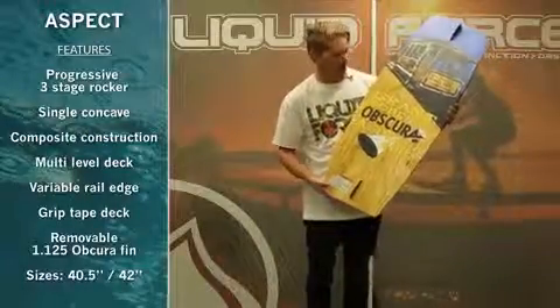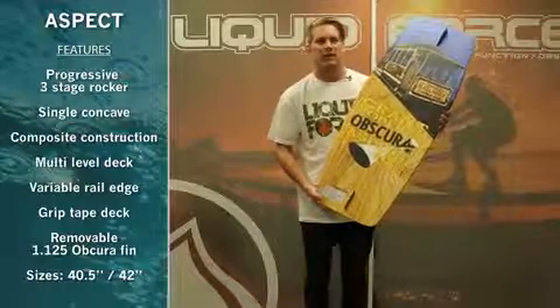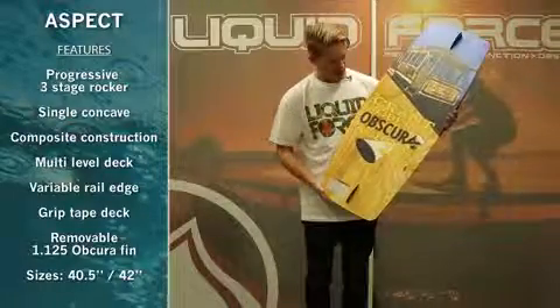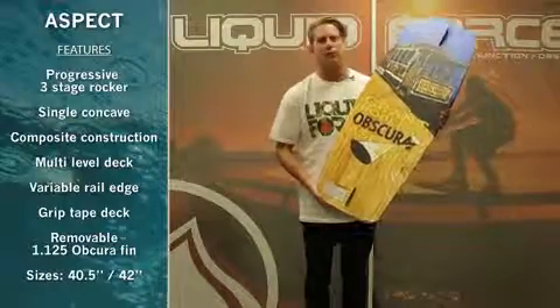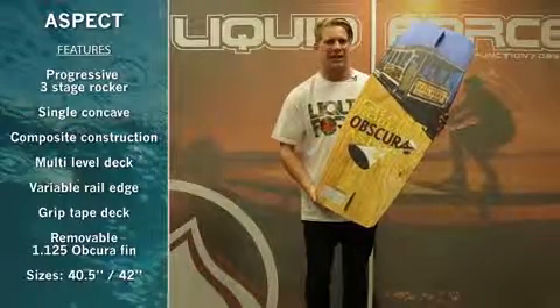Here we have the 2014 Obscure Aspect Wakeskate. It comes in two sizes: 40.5 Symmetric and 42 Asymmetric. This model here, the 40.5, is Grant Roberts' pro model; the 42 is Danny Hampson's pro model.